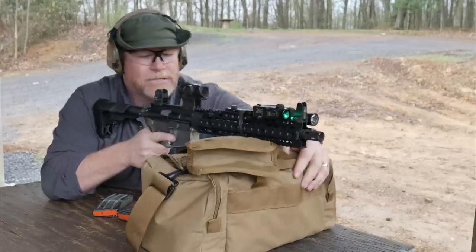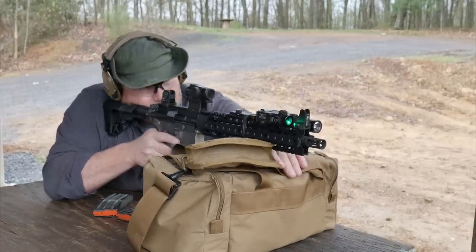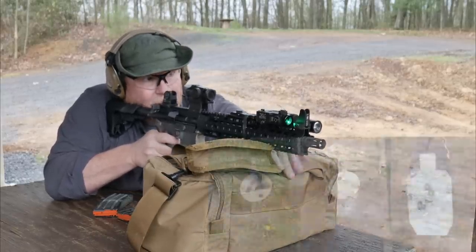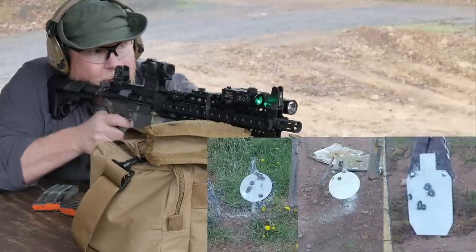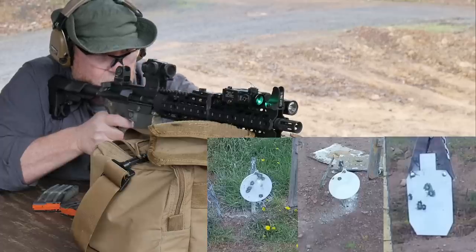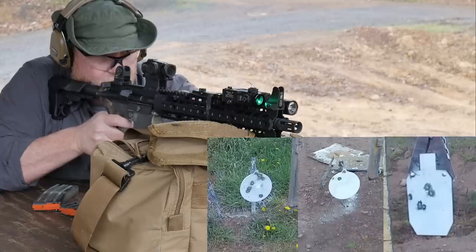So what I want to do, using my Lynx Defense pistol bag out here, is we're going to go ahead and put our green laser on that. So you see the target — we've got targets set up down there. Right now I don't know why, but my vision is seeing one. There we go. All right, let's see how well. That's 100 yards.